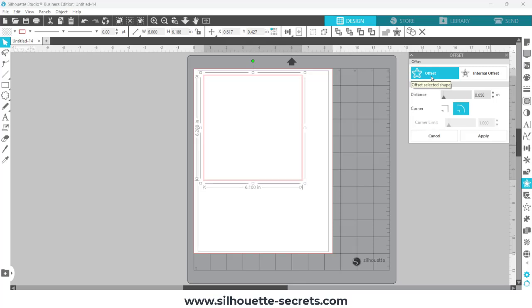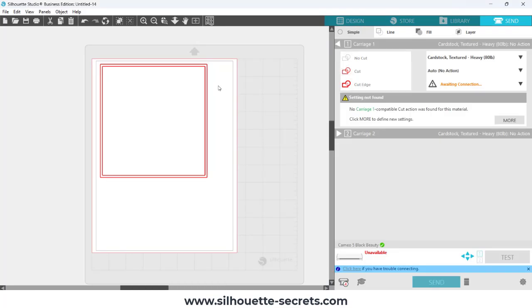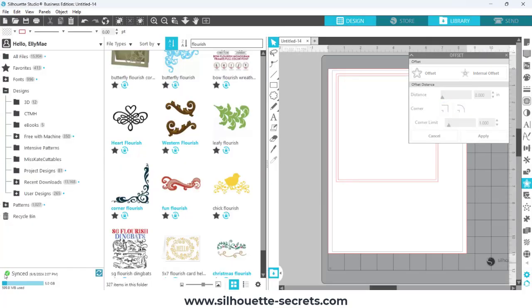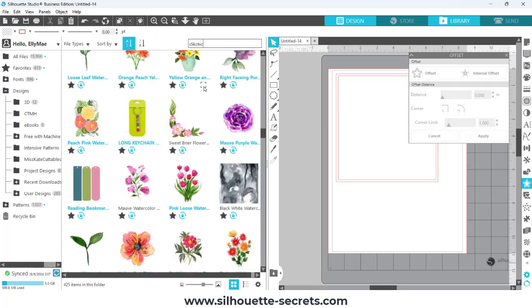I'm going to create an offset here so that when I go to do the cut it's going to have a print bleed around it. I'm going to fill the offset with my pattern. I'm not cutting the offset — I'll go to the send tab, click the offset, and choose no cut, so it's going to cut inside of where the color is and I won't have white edges. Then I went back to the design tab and opened up the media library.